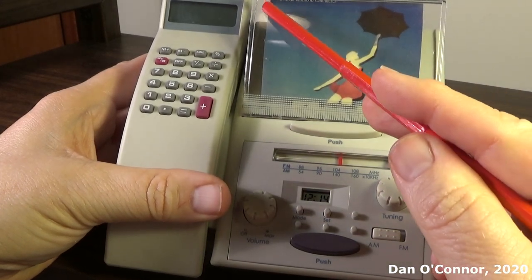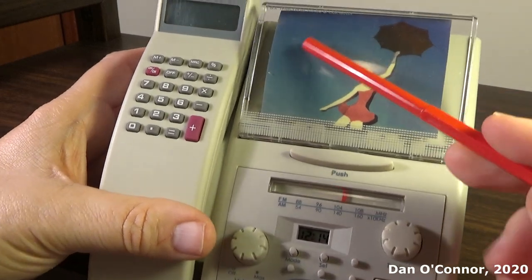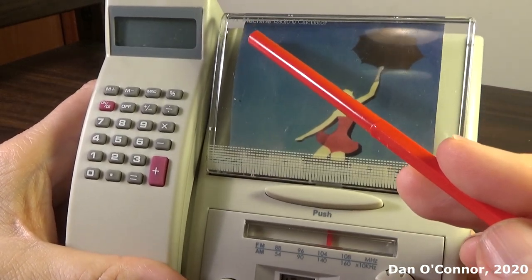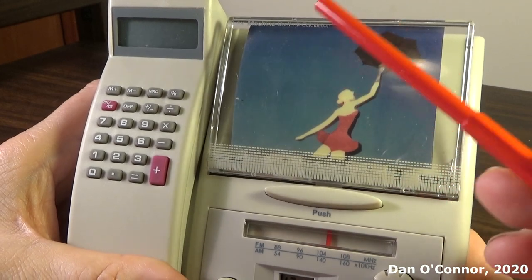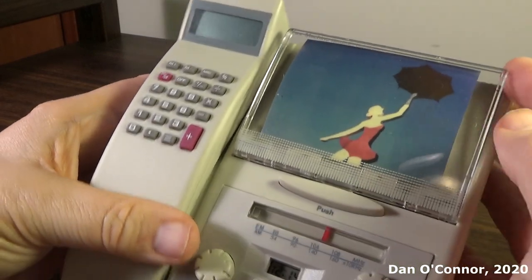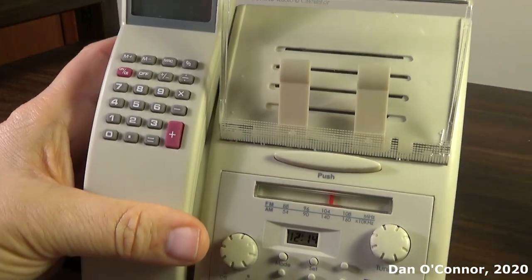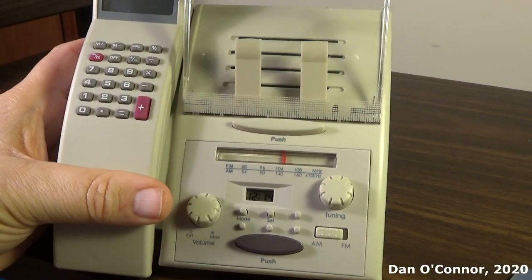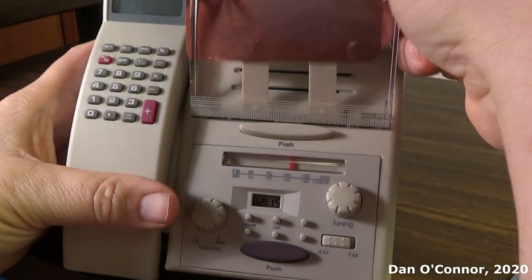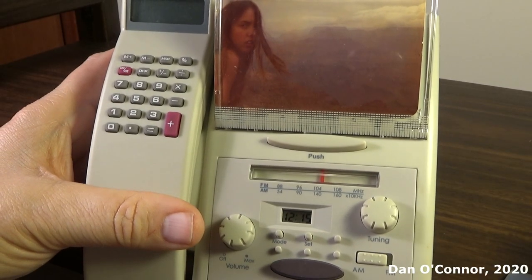As you can see up here, fairly lightly embossed: fax machine, radio, and calculator. There are just a couple of clips there, and there's the speaker. You can change out the picture pretty easily — that feature's pretty nice.